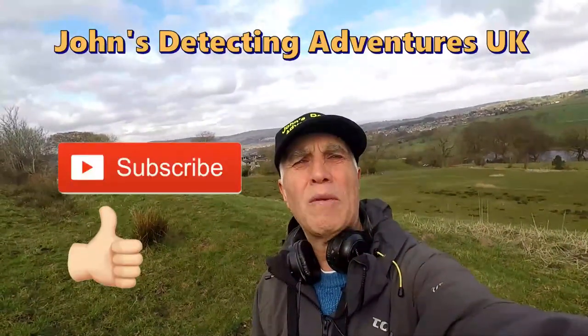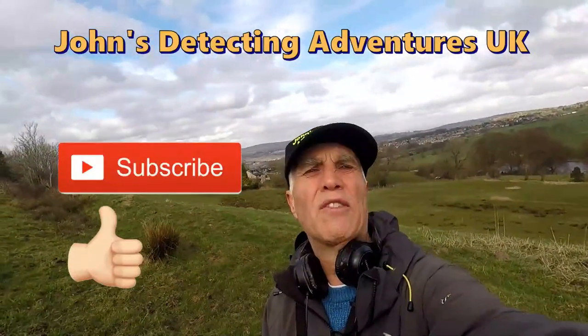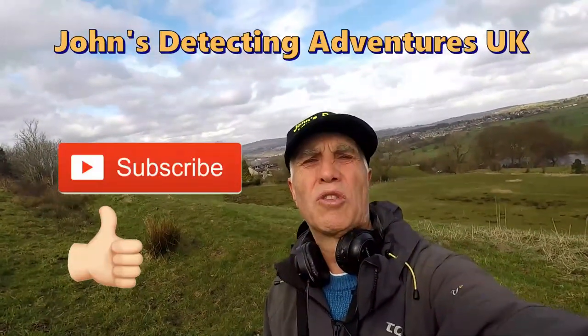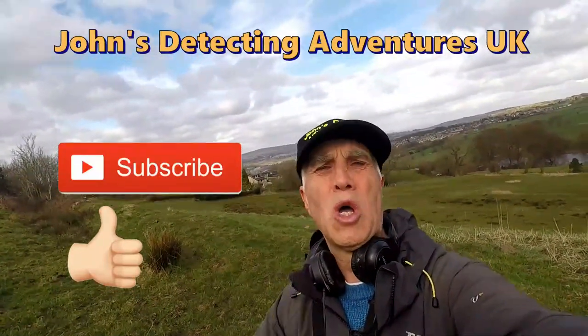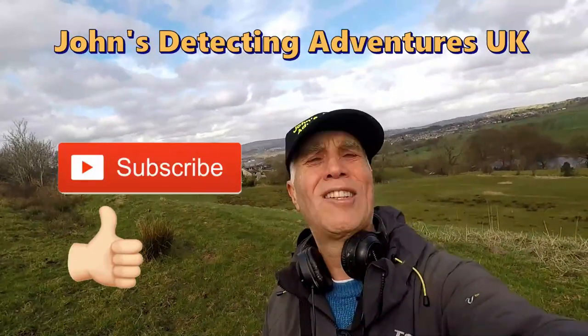Well, another detecting day comes to a close. I've had yet another brilliant day with coins and artifacts. If you like the video, please subscribe, thumbs up, and press the notification button. Until the next time!